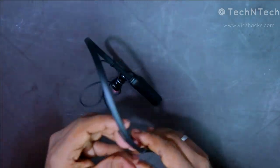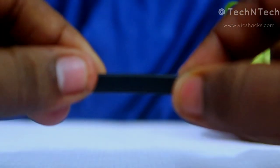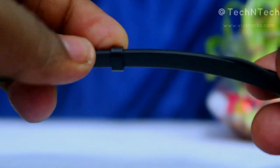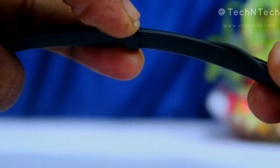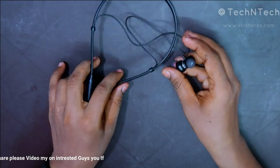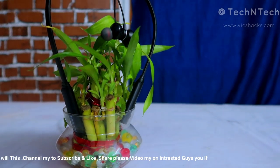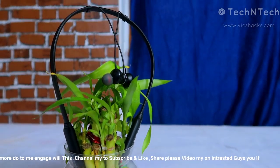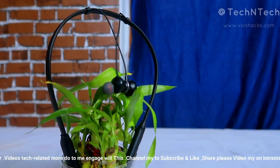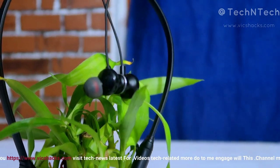The earphone comes with a length adjustment buckle so you can adjust the length based on the distance from your shoulder to your ear. Overall, this Bluetooth earphone is designed ergonomically, with a good magnetic lock function and control keys.